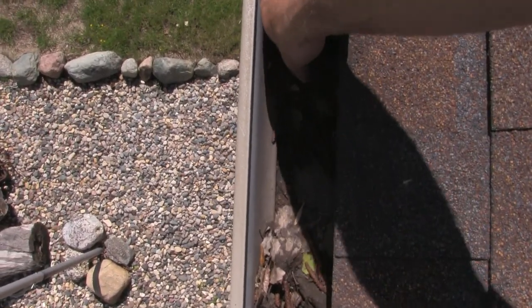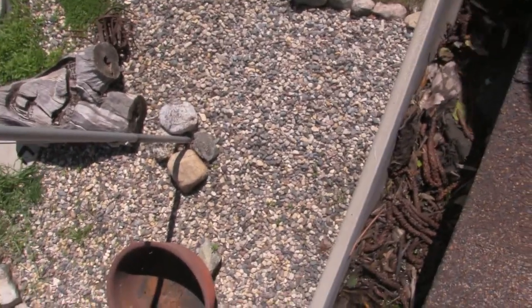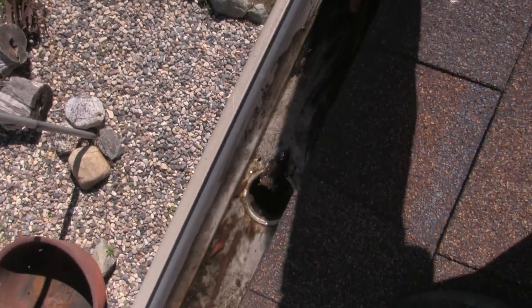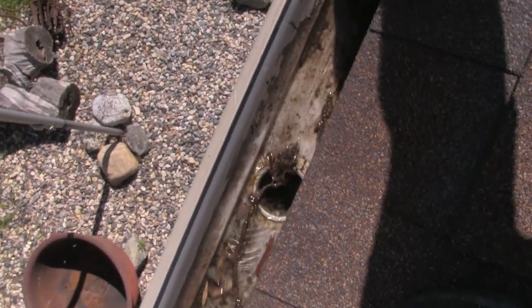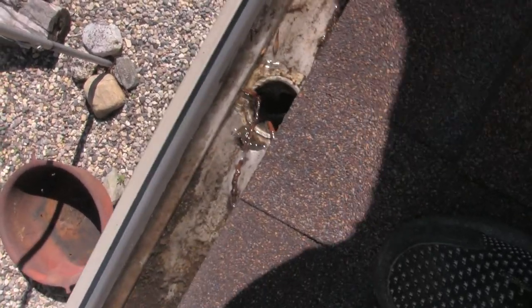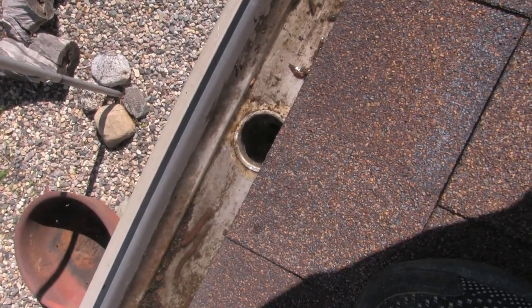Now that we're up on the roof, it's a great time to kill two birds with one stone — check all your rain gutters, walk around, inspect your shingles, any place where there's plumbing or roof vents or anything that comes through the shingles. It's a good time to inspect that and prevent any leaks in the future by getting on top of them now.